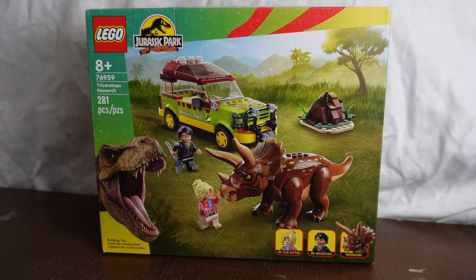What is up, you guys — thank you so much for clicking on this video. My name is Will, and today we're going to be taking a look at set number 76959, Triceratops Research. This set has 281 pieces and retails for $49.99 in the US and 46.99 euros in the UK.